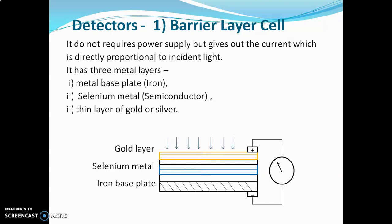When light rays hit the surface of the barrier layer cell or gold layer, electrons are generated at the interface between gold and selenium. These electrons, generated due to light rays hitting the surface, start flowing towards the gold layer. Once the electrons start flowing towards the gold and if the resistance of the external circuit is low, current will start flowing. This current is measured by a galvanometer. The amount of current produced is proportional to the radiation hitting the detector. This is a simple detector but is not used in sophisticated UV visible spectrophotometers because its sensitivity is low. Instead, it is used in simple instruments like a colorimeter.